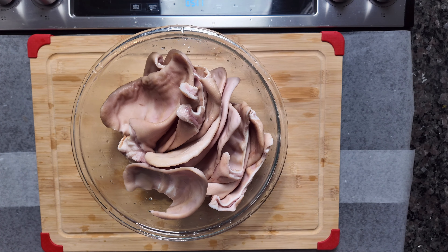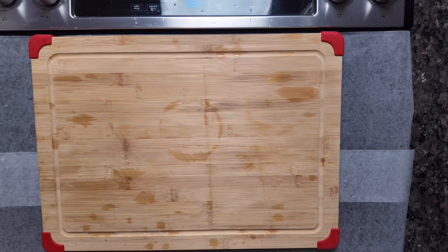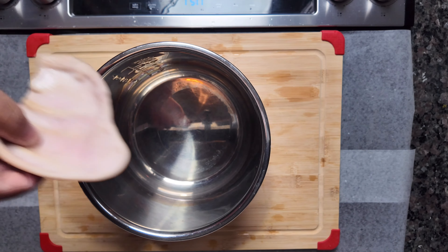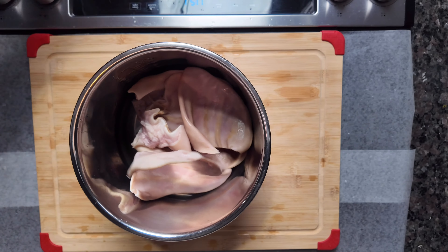First thing we're going to do with the pig ears is put them in a pot so we can cook them on high pressure for 20 minutes, along with our next ingredient which we'll be showing you here shortly.